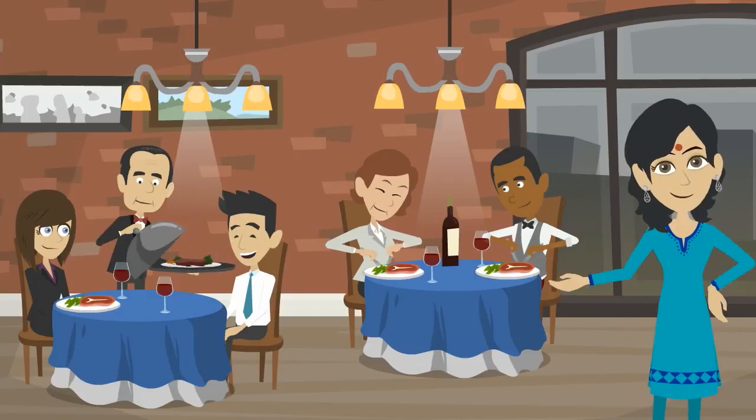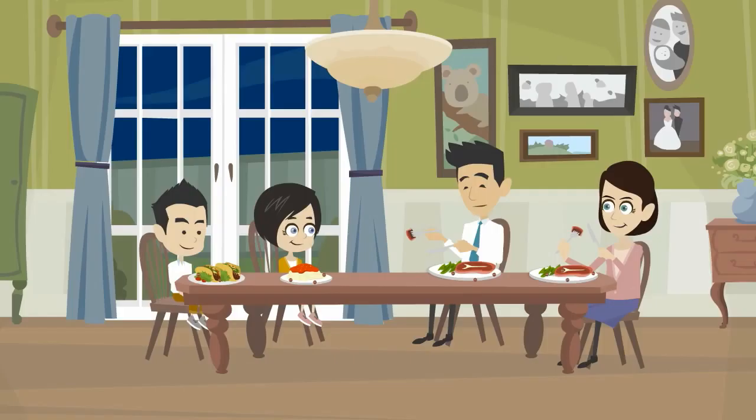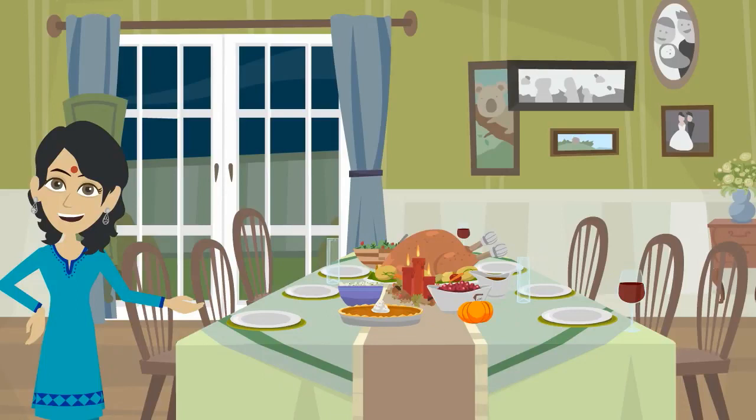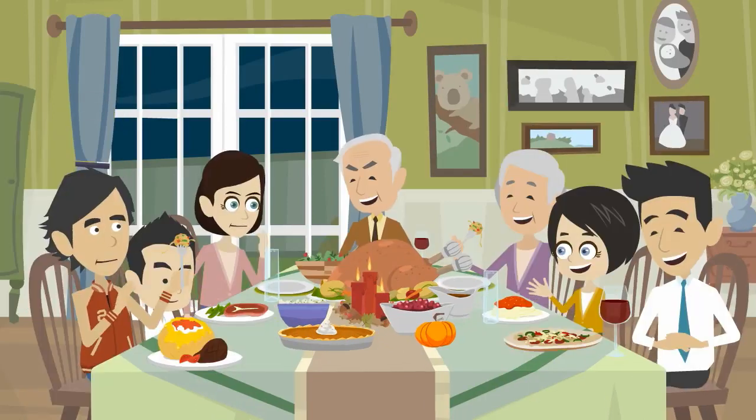Every meal we have is served in a number of dishes. Dishes that are dull and dirty can make you lose your appetite as well as spoil your health. On the other hand, a sparkling clean dish can make every meal more enjoyable.